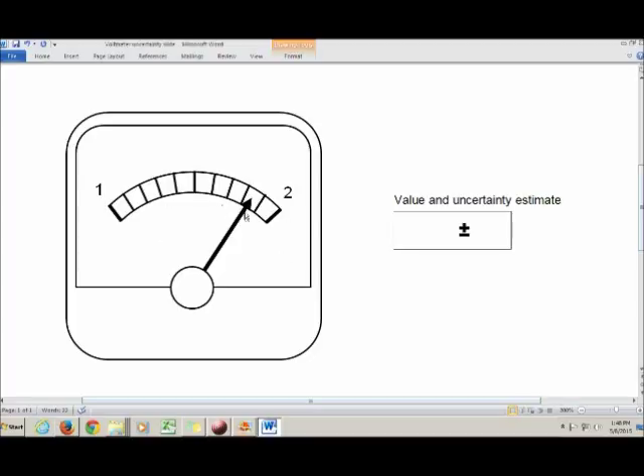I can see the needle's position is at 1.8 something, and that 'something' is again my estimated digit. I write down everything I'm sure of — 1.8 — and then one estimated digit: 4, giving 1.84. It's totally okay if you estimate that last digit differently than someone else does. That's the nature of making an estimate.